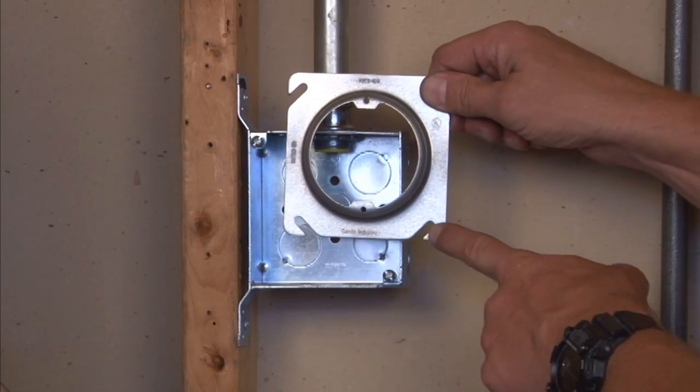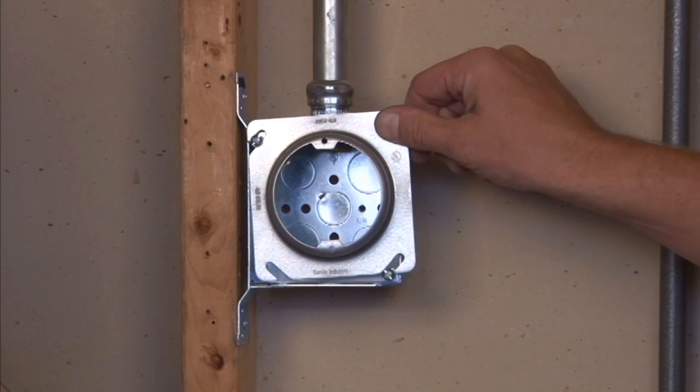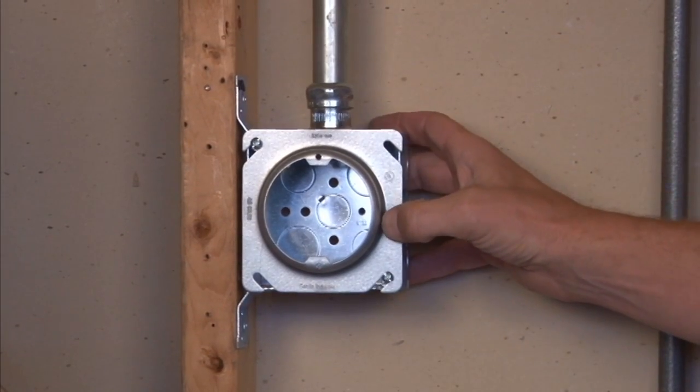To mount this particular unit, you align the easy mounting slots with the box screws and slide the cover right onto the box. By fastening the 8-32 screws, you get a nice, tight fit.